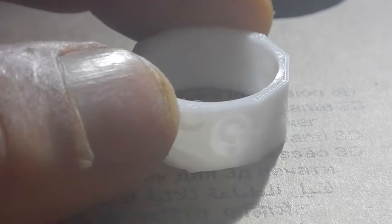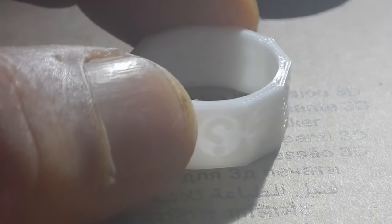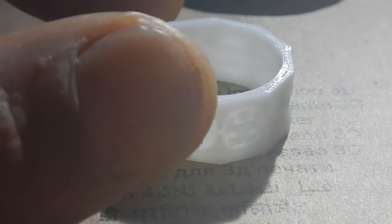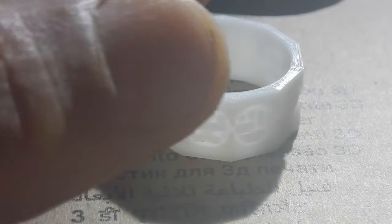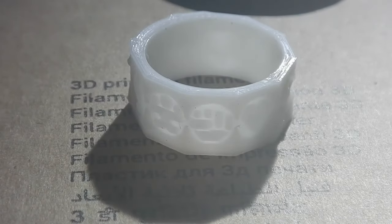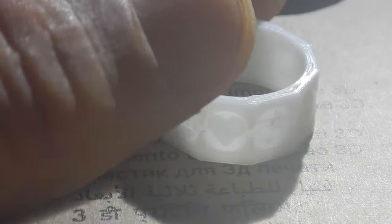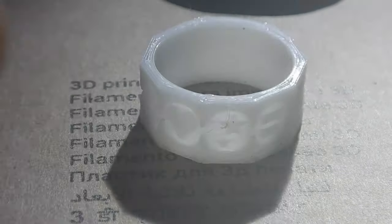Man, look at the detail on that. I just got a new 3D printer and I did a test print of a ring. This is an Adventure Builder ring — it's got all the Adventure Builder virtues in it. This is pretty small; you can see how big my thumb is compared to it. I mean, this wouldn't fit on any of my fingers. It's awesome.